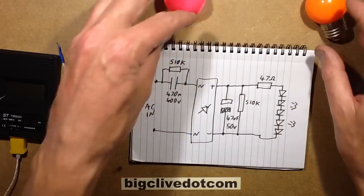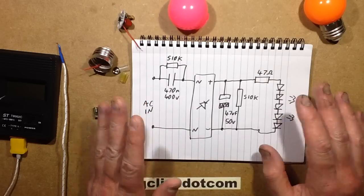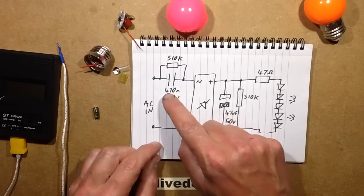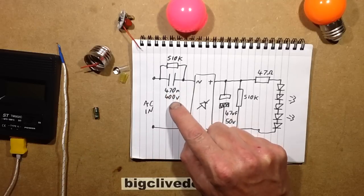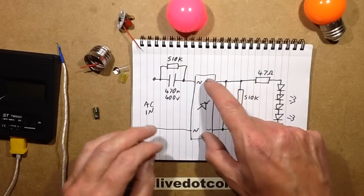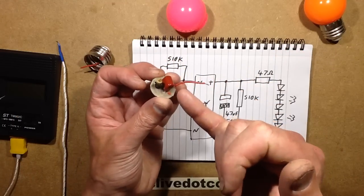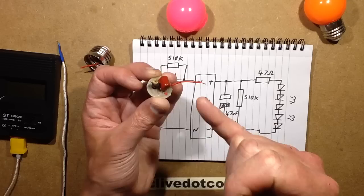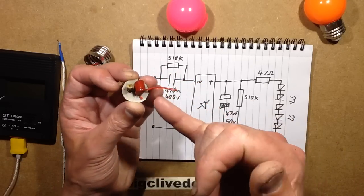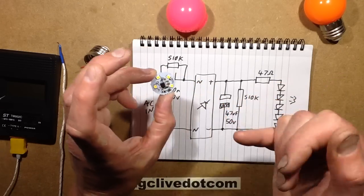Here's the schematic - it's the generic LED schematic, what you'd expect. It's got the series capacitor, quite a high value 470 nanofarad rated 400 volt, and a 510k discharge resistor across it. It's got the rectifier. I'll show you the bits - here's the main current-limiting capacitor, and the fact it limits the current is what actually saved this from blowing up.